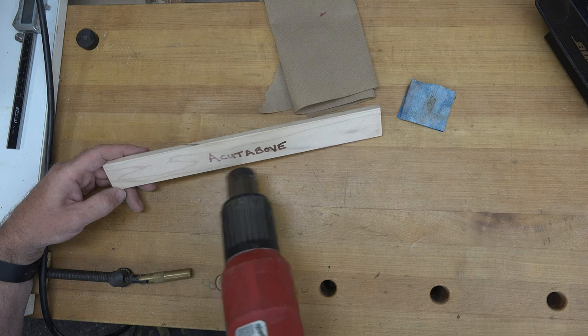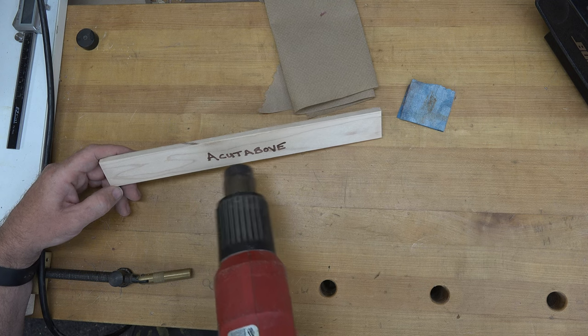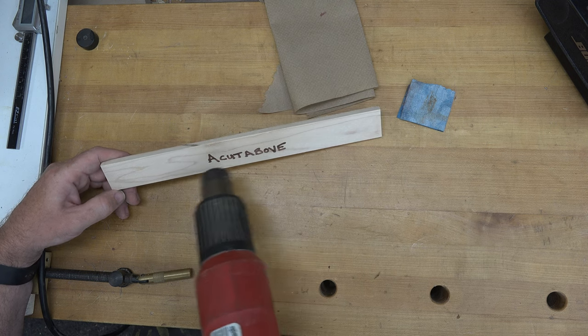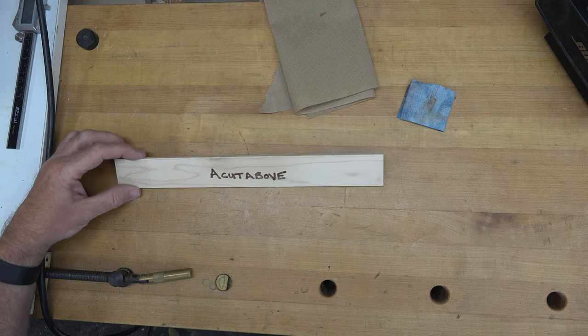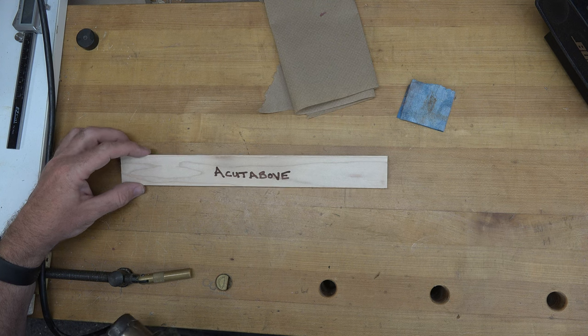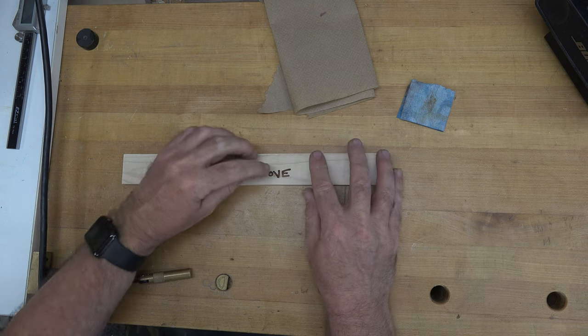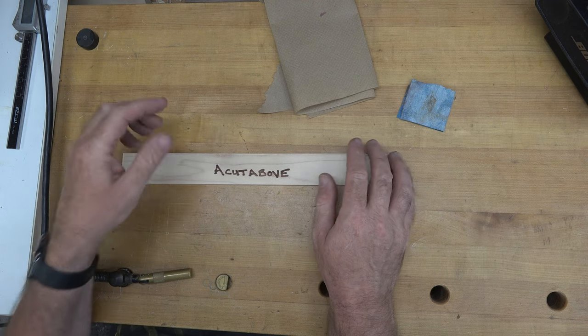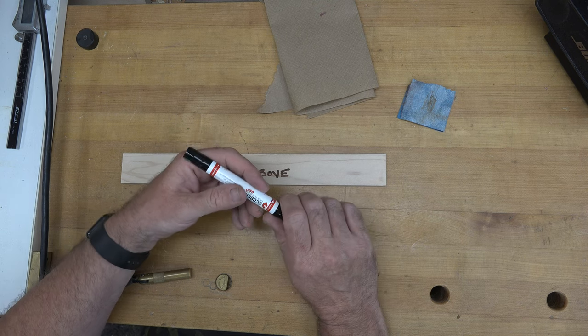That burnt in really, really well without damaging the stock. That's pretty cool! Freehand is a very cool thing. Before I try one of the stencils, I just want to try a bit of an experiment.